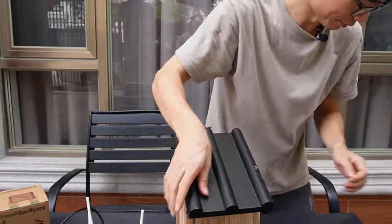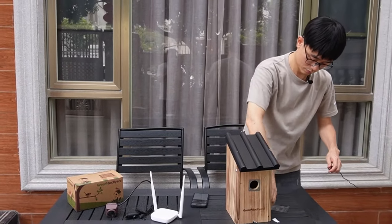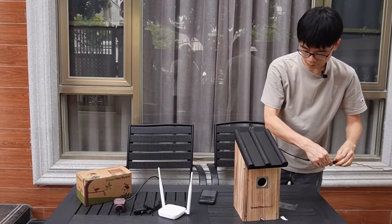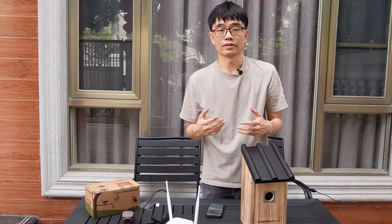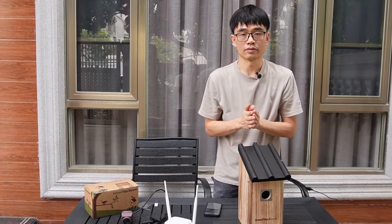Now let's power up the camera. Once we install the card, the camera will start recording automatically. We don't need to format the card or do anything.